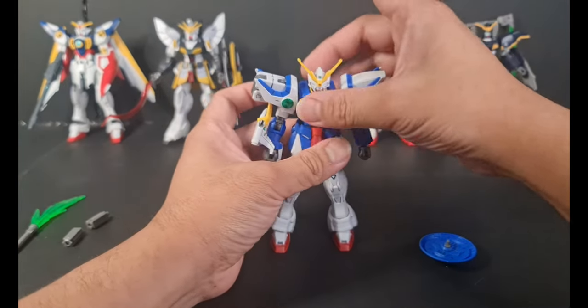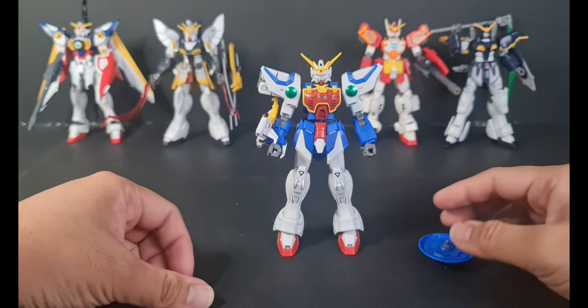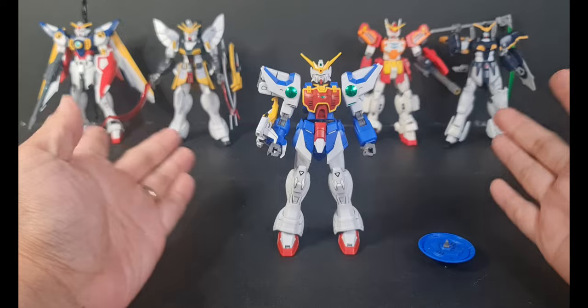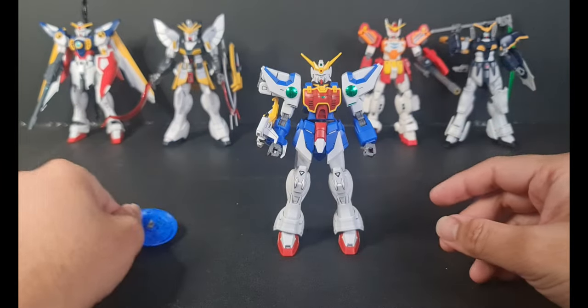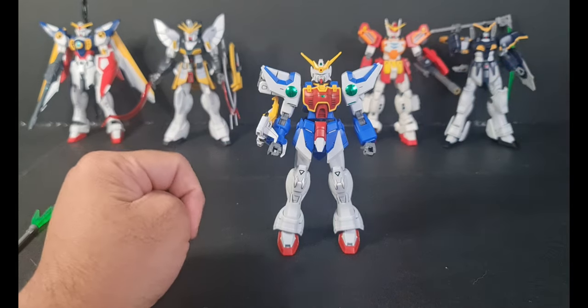My verdict for this kit: I rate it 10 out of 10. It's an awesome kit — a great kit, to be honest. Let me just show you something before I conclude this one.